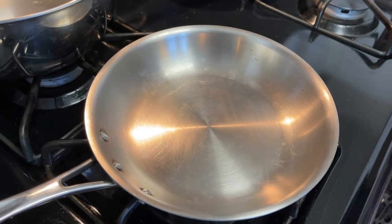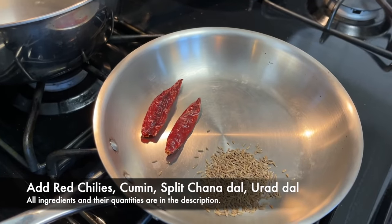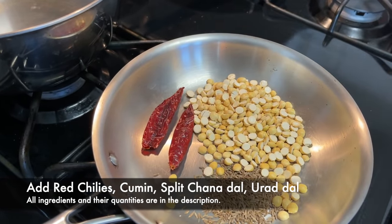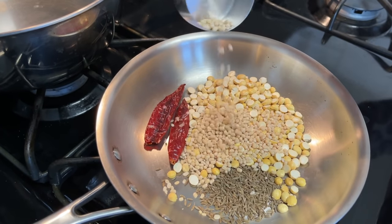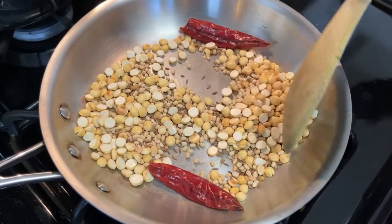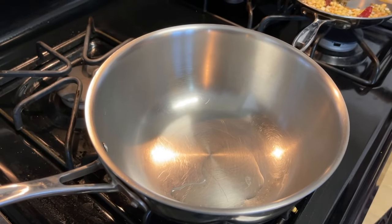Now let's roast the spices. We'll begin with red chillies, some cumin, and chana dal — we are dry roasting them, not adding any oil. We'll roast this thoroughly until everything is fragrant and changes color to an amber brown. Then add a bit of oil — it's time to cook the moringa slightly, so turn on the flame.